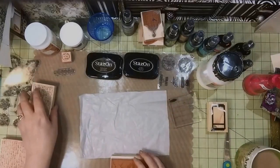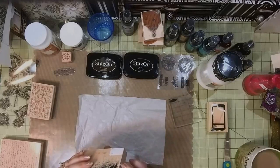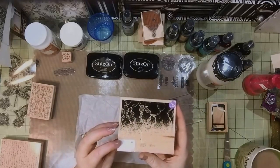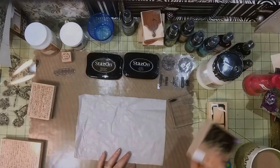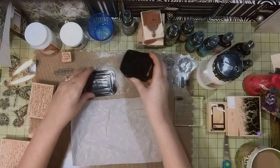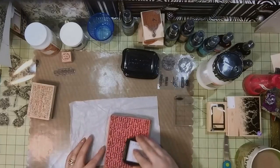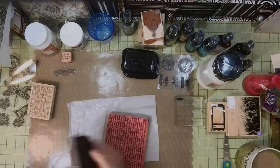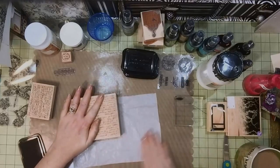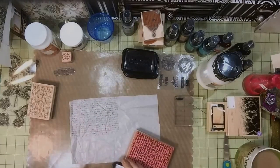So the first thing I did was take the Timber Brown ink and I inked up this whole faded text background stamp and just stamped it as a background. I'm making sure it's going the right direction. I just stamped it on the tissue paper — I don't care that it's crinkly; it doesn't have to be perfect because I'm going to crinkle it anyway. I'm just creating some background text.